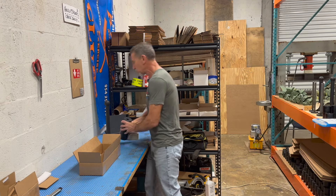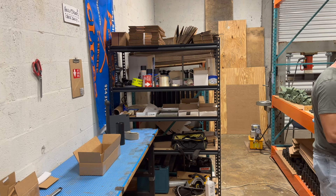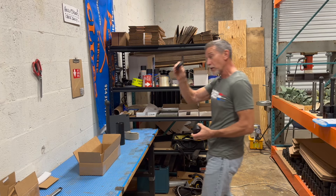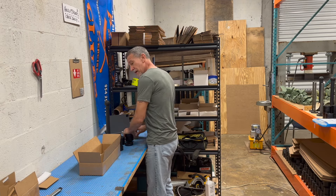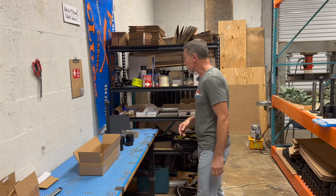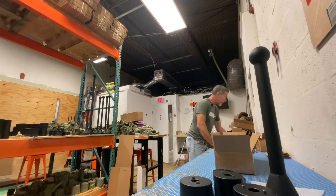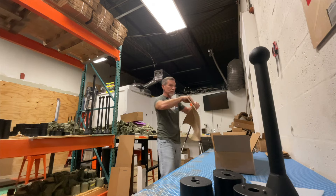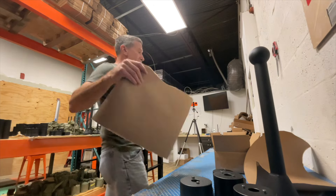It comes with three five-pound weights — two two-and-a-halves and one one-and-a-quarter. ADEX gear is really nice, and not just because I make it and sell it and this is my company, but because it actually is good quality equipment made in America.